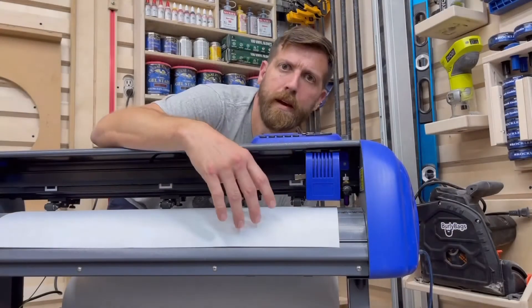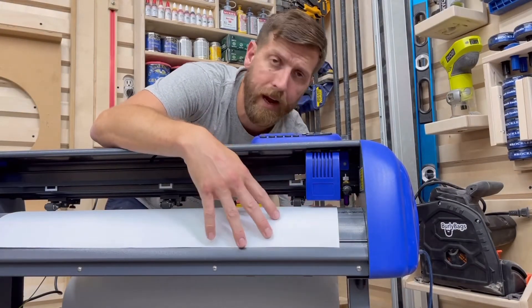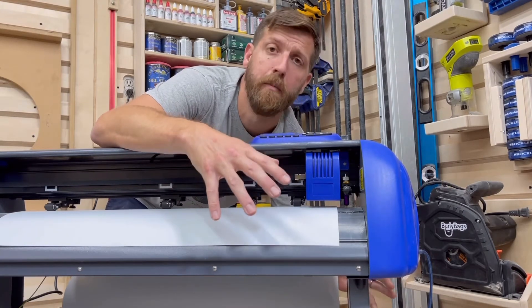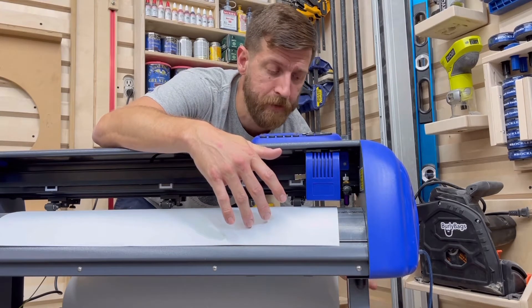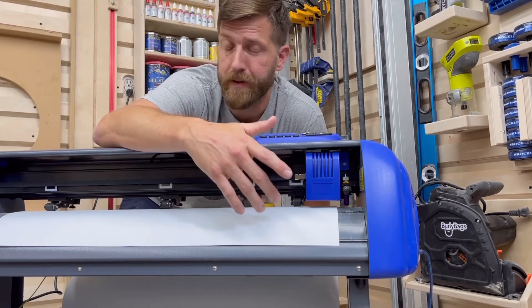When tackling blade alignment, I find it easiest to handle both the alignment and the roll being stationary at the same time, because they do impact each other. Addressing only one of those would just get you right back to where you started the first time you cut.